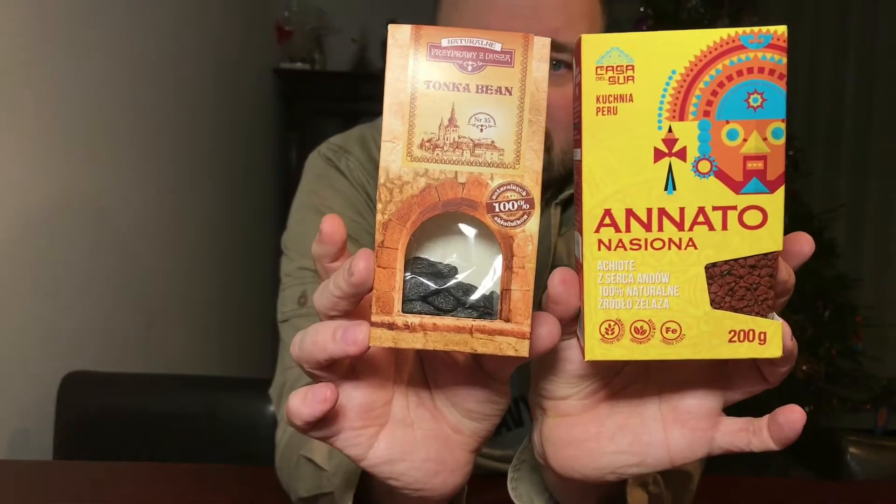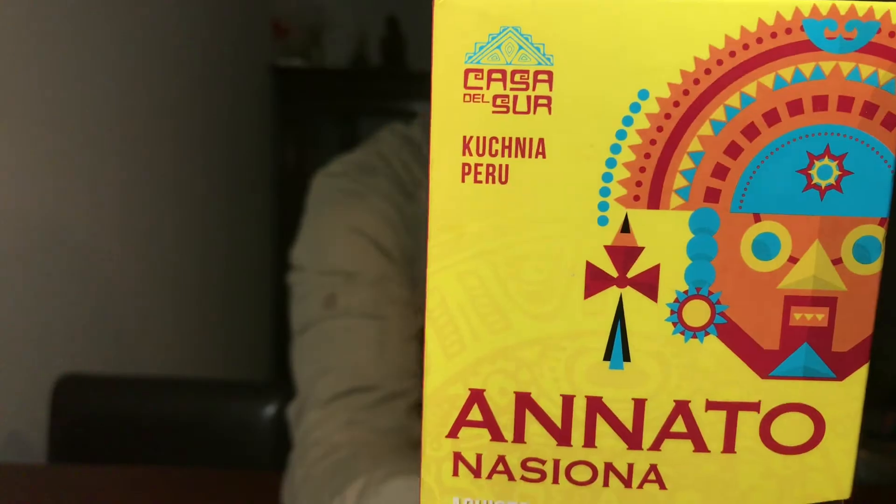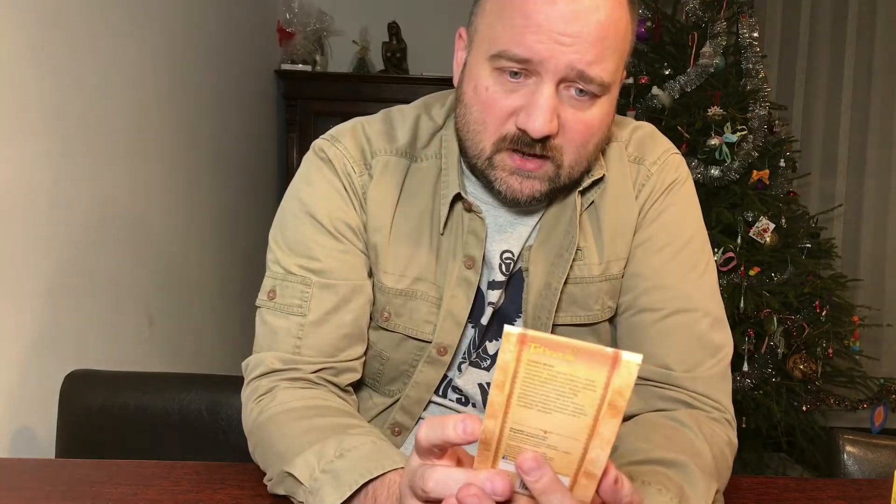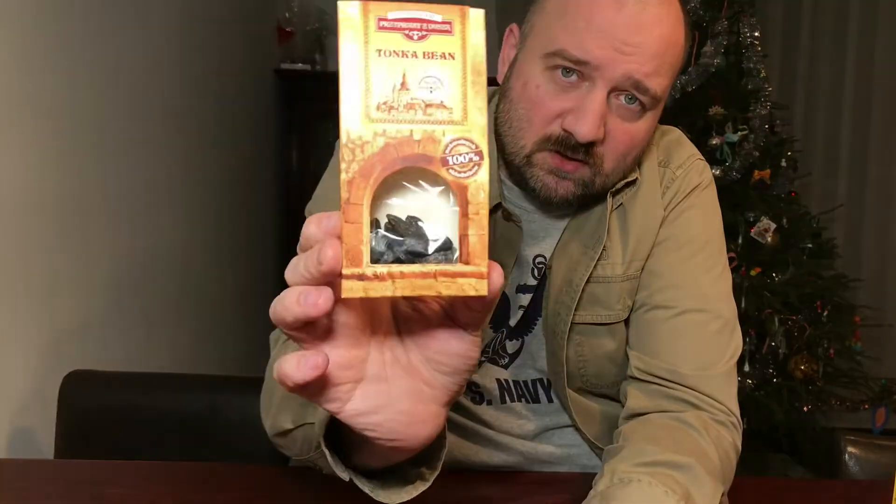Before we get on with the unboxing, two interesting condiments I bought today. First, annatto — I'll use it as a spice. Nowadays most cheeses, butter, and things like that with a yellowish or orange tint are colorized using these seeds, or in other cases they use bug shells. Second, tonka bean — this is from Brazil, supposedly used mostly in perfumes from expensive brands, but it's also suitable for food, so I'll see how it smells and tastes.